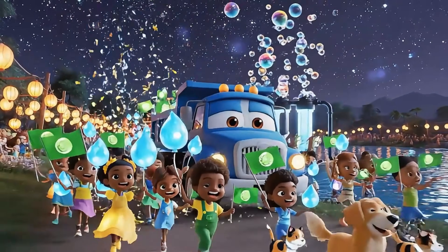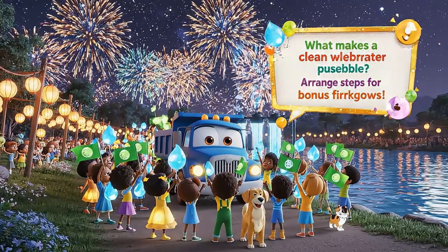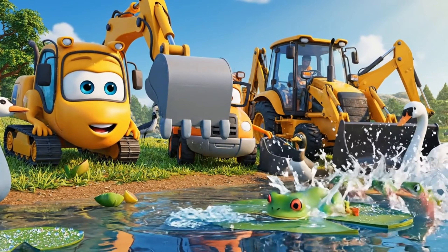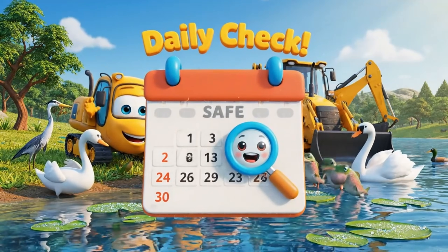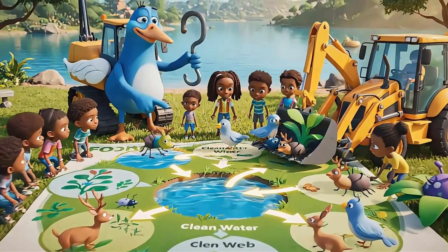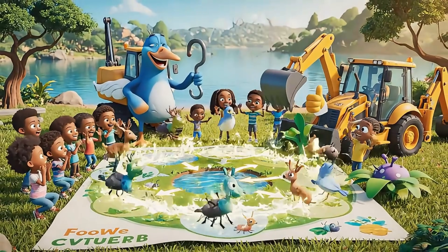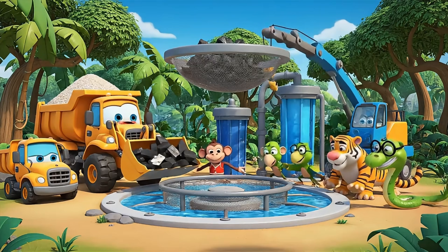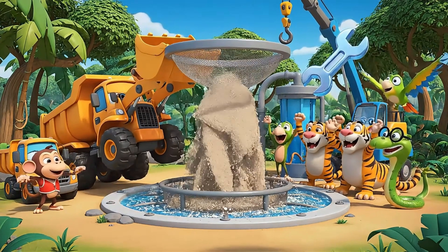A healthy lake is a gift to everyone — let's celebrate together! Let's see if our lake stayed clean and clear overnight, because animals need it every day. Clean water helps everyone, from the tiny bugs in mud to the big birds in the sky.